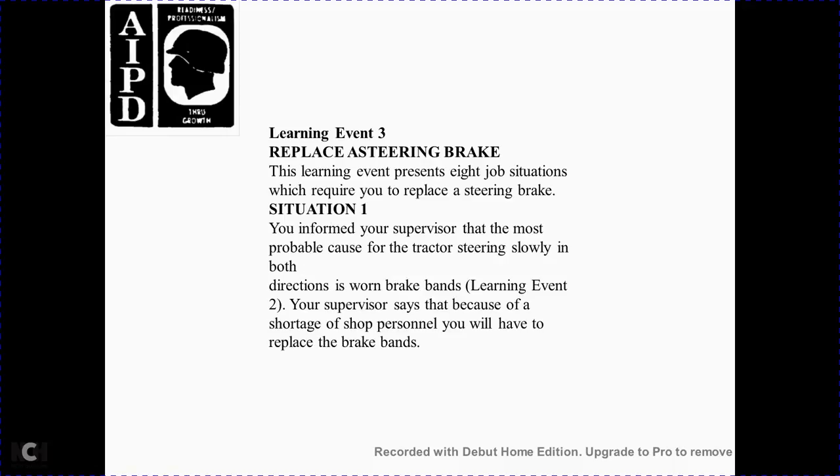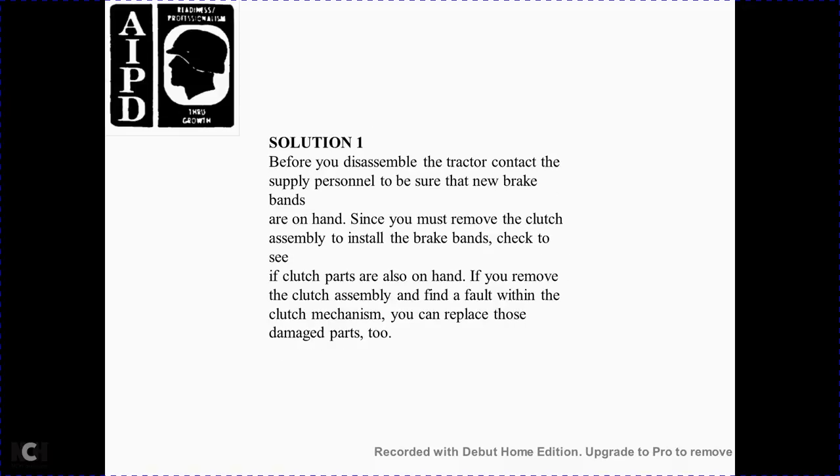Learning event 3: Replacing the steering brake. Each job situation requires replacement of the steering brake. Situation 1: You inform the supervisor that the probable cause of the tractor steering slowly in both directions is a worn brake band. The supervisor says that due to a shortage of shop personnel, you will have to replace the brake band. Solution 1: Before disassembling the tractor, contact supply personnel to ensure new brake bands are on hand. Since you must move the clutch assembly to install the brake band, also check that clutch parts are available. If you remove the clutch assembly and find faulty clutch mechanism parts, you can replace those damaged parts too.